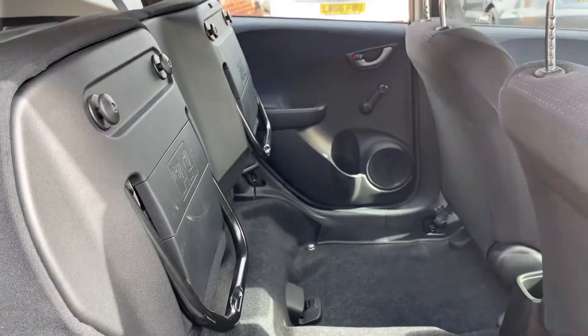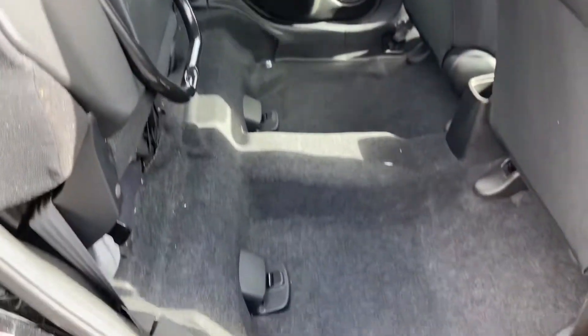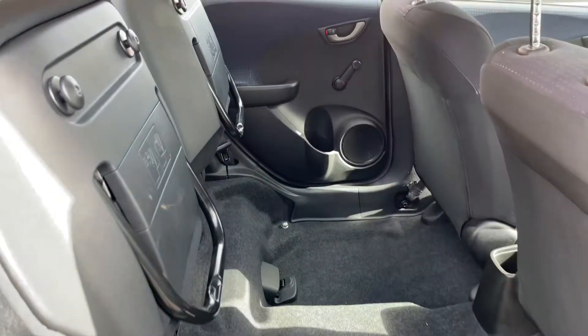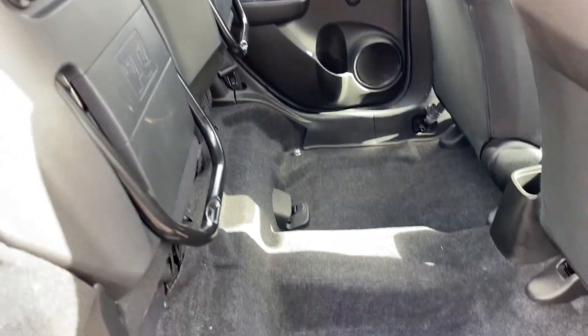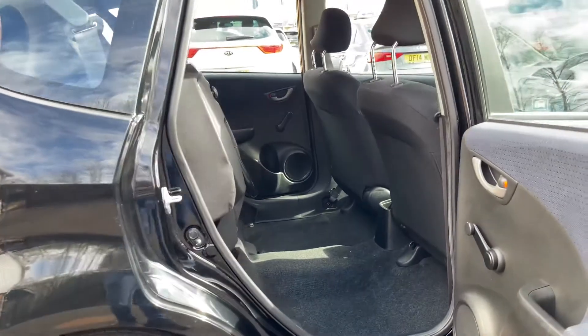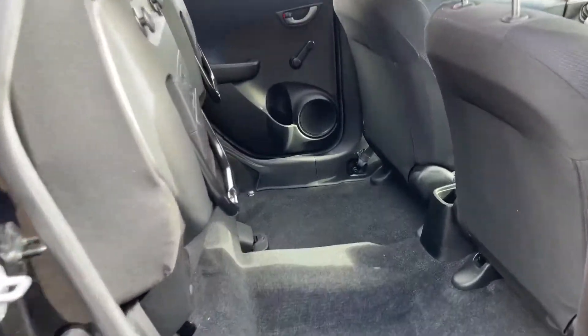Moving into the rear now, as you can see the seats are folded up. This is because Hondas have a Honda Magic Seat system, and what this does is allow for plenty of space in the back for storage. If I come away now, you can see the large door opening, so you can store plenty of larger items in here.